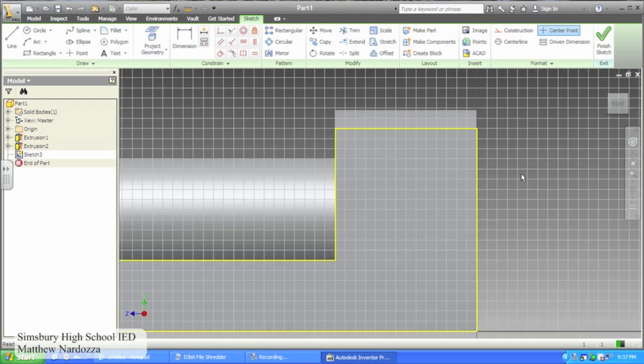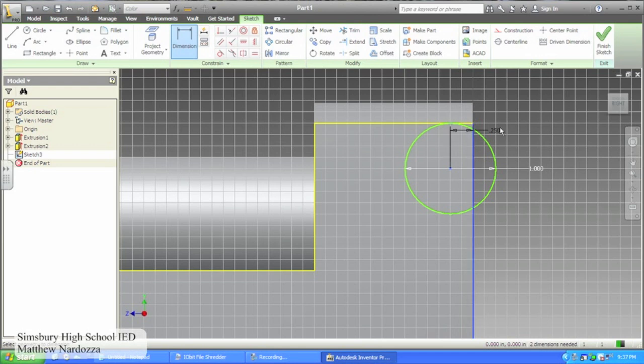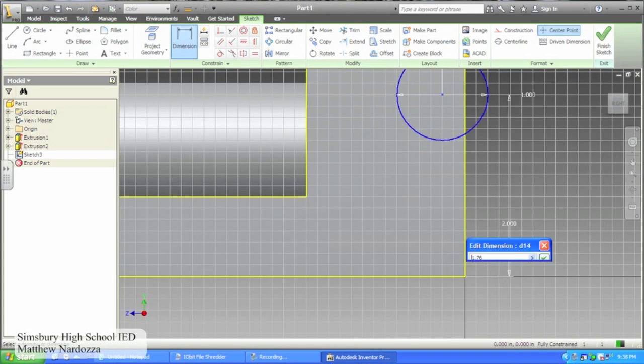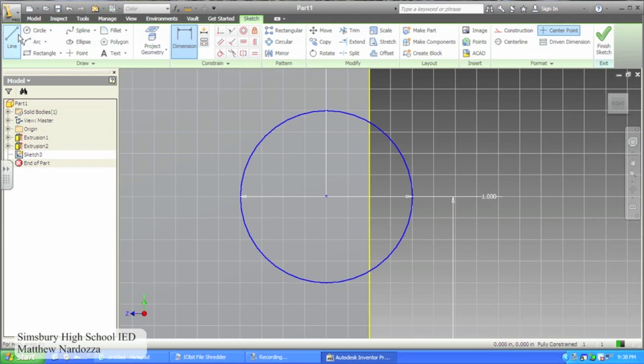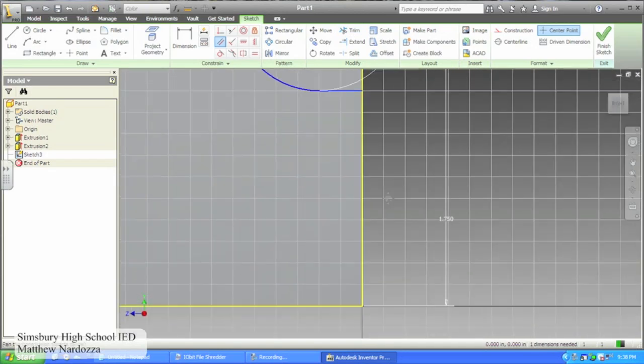Create a new sketch on the side of your figure. Draw a circle with a diameter of 1, and dimension it to be 1.75 inches from the bottom and .25 inches from the back. Create a line that is tangent from the circle to the edge of the train on both the top and the bottom of the circle. Use the trim feature to trim the outside of the circle that is not on the train body and the part of the circle that extends past the tangents. Use the parallel constraint to constrain the green line parallel to the bottom line.